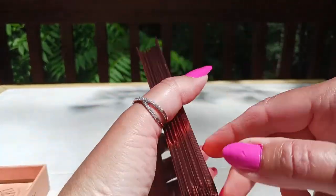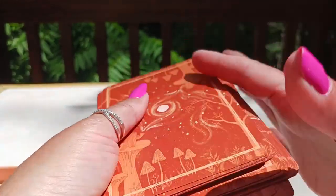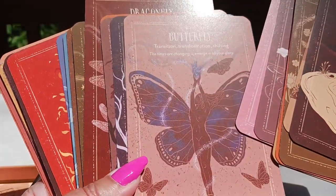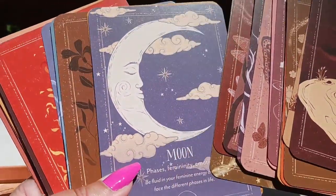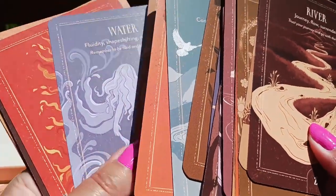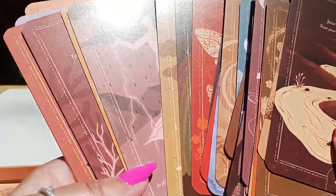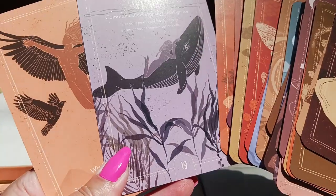Let's see how these shuffle — very easy to shuffle. These would be great for a beginner or a seasoned card reader. You can open up a tarot reading with these, you can close a tarot reading with these, or you could just do an oracle spread. These would be a wonderful gift for a beginner. I can't wait to start using these — drop a comment below and let me know what you think. If you've enjoyed this unboxing and full flip through, please hit the like button and subscribe. If you'd like to purchase this deck, click the link in the description box below. What a beautiful deck — this is going to be a welcome addition to my ever-growing oracle deck collection.